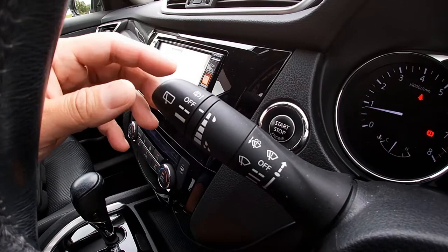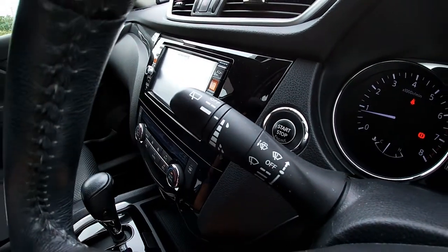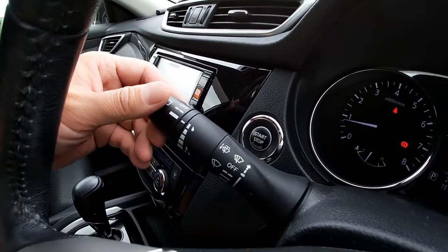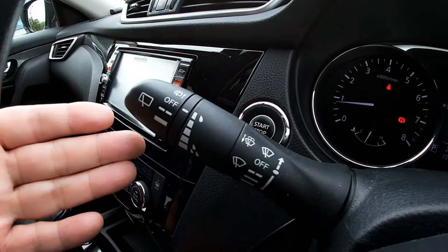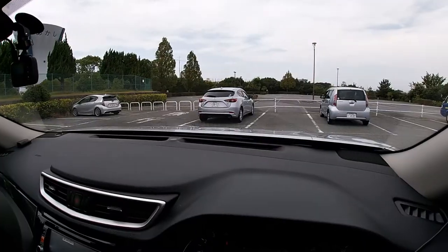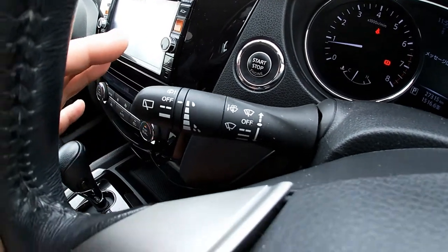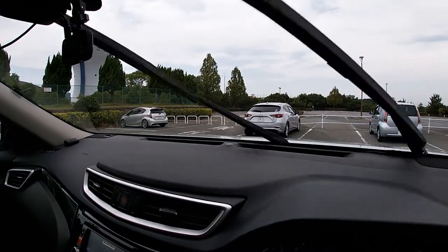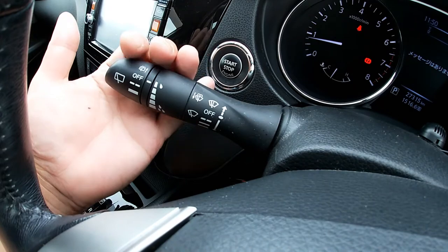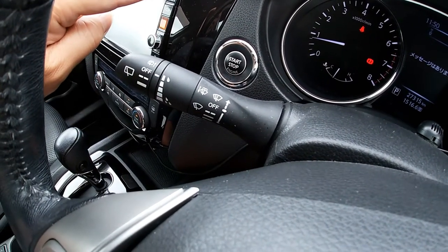There are two wipers, front and back. This one is for the back — there are two speeds, low and high. The front has two wipers. If I push down one time, this is low mode; press it down again and it goes faster. To turn it off, one, two. If I want water in the front, I push this towards me and water splashes to the front. If I want water in the back, I push it the other way and that sprays the back window.